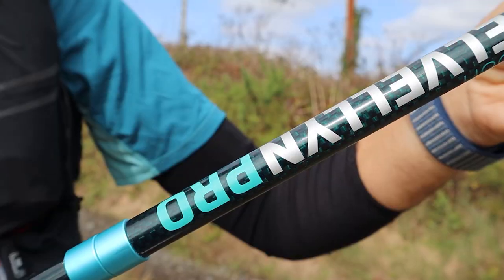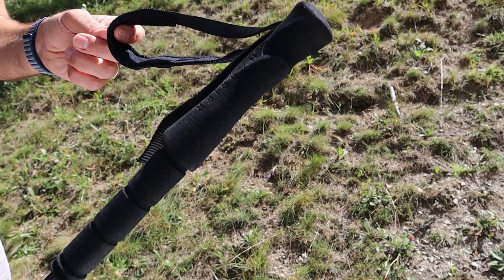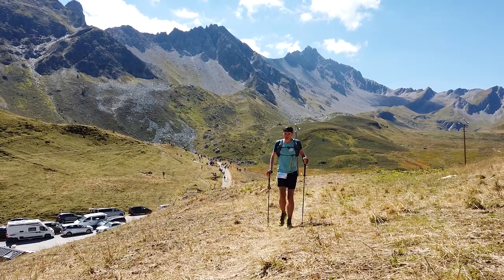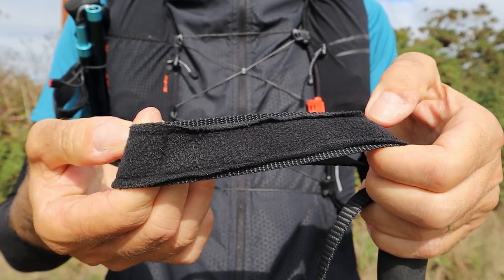They've got a really nice green carbon weave with aqua details which looks super cool. There are smooth contoured EVA grip handles, which is a really important feature — you want your handles to be very comfortable. If you're doing a long race in the mountains, you could be holding these poles for hours and hours, so the last thing you want is discomfort, rubbing, or blisters. Paired with a plush fleece-lined wrist strap, it's a very comfortable system overall.